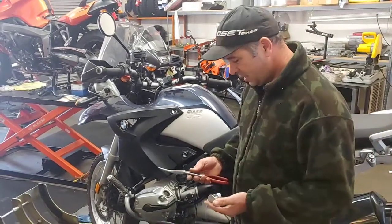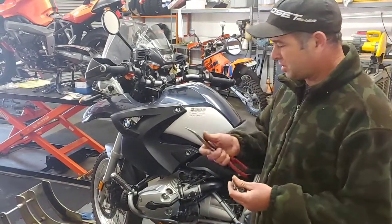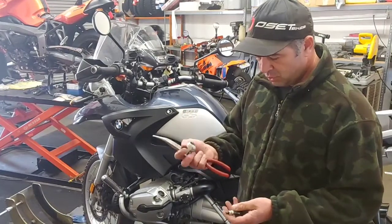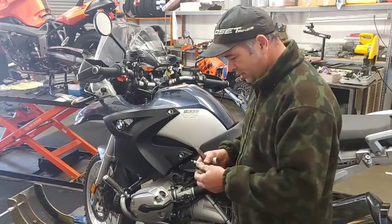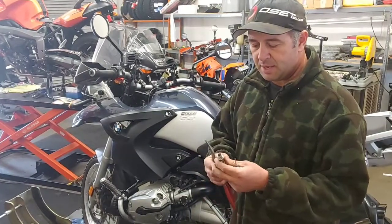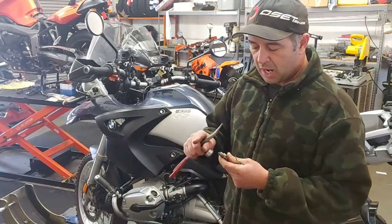I'll show you quickly how it's done. I use a needle nose pliers for holding the coil — I've gotten too many electric shots from the spark, so that's for safety. I have the BMW special tool for removing the coil, a small flat screwdriver for pulling the cover, and I took an original OEM spark plug, broke and cut the tip off — that makes the spark come out stronger.